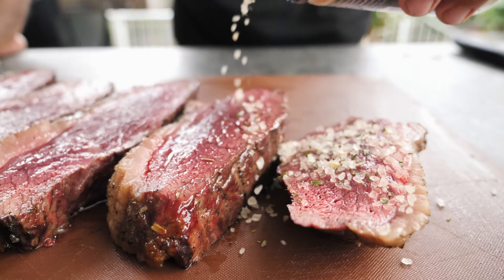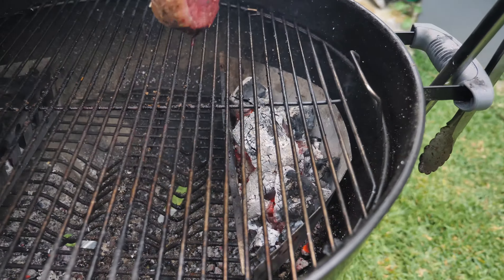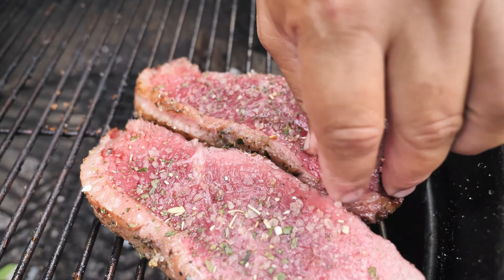Now we're gonna apply picanha rub again on both sides of the steak and return to the grill on the direct heat. Cook for 2 to 3 minutes each side.